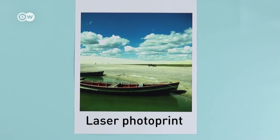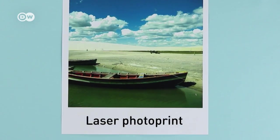You will need a mirror image printout of your favorite picture from a laser printer. You can mirror-invert the photo on your computer or get help at the copy shop.